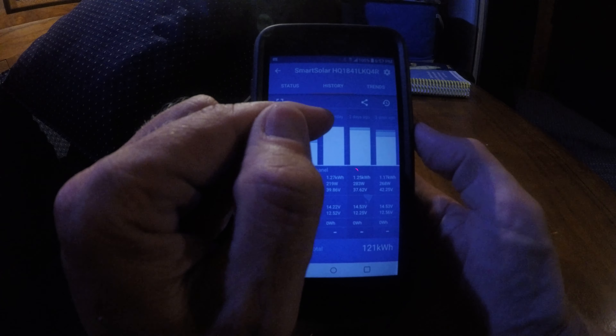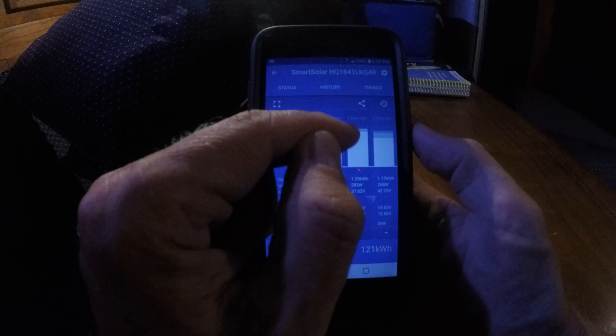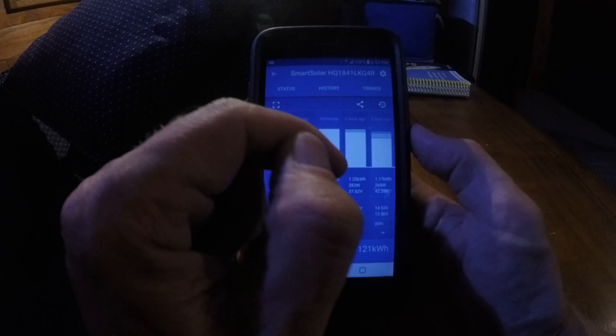Yesterday it spent all day in bulk and never even flipped over to absorption, which means by the end of the day yesterday I wasn't fully charged. The day before, it flipped to absorption but never got to float, meaning it was very close to full but never quite got there. The day before that it got to float, the day before it did not, and the day before it only got to absorption. I feel like my power generation is below what I need to be sustainable on an ongoing basis.